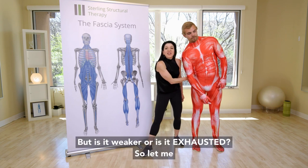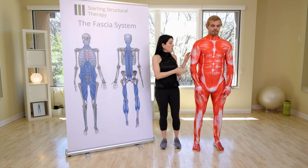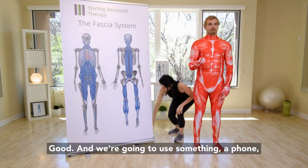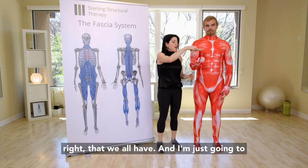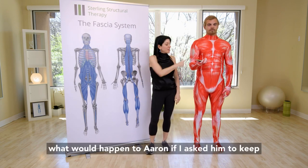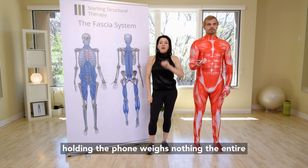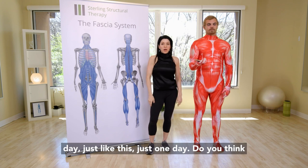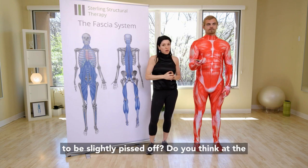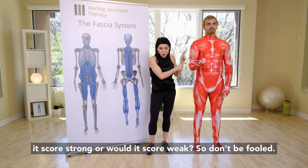But is it weaker, or is it exhausted? Let me show you a very simple way of understanding it — we're just going to demonstrate this at the bicep. Go ahead and bring your arm like this. We're going to use a phone that we all have, and I'm just going to put the phone here. Imagine what would happen if I asked Aaron to keep his arm in this position, just holding the phone — weighs nothing — the entire day, just like this, just one day. Do you think at the end of that day this bicep is not going to be slightly pissed off? If I tested this bicep, would it score strong or would it score weak?